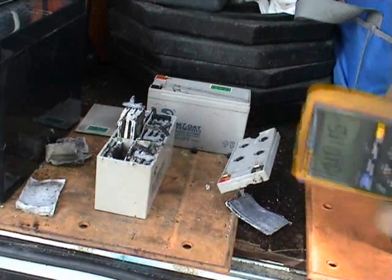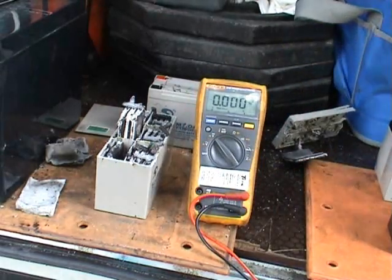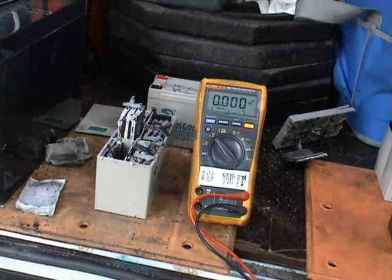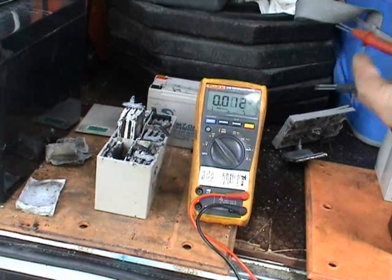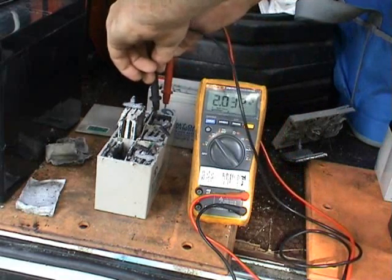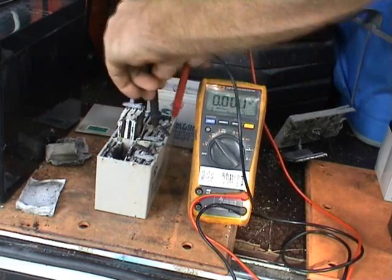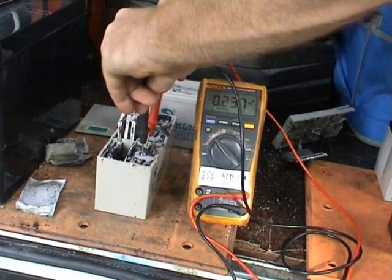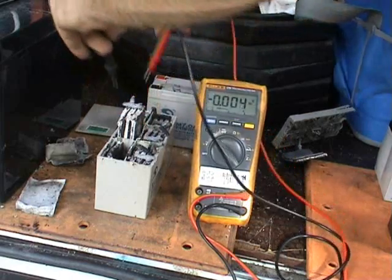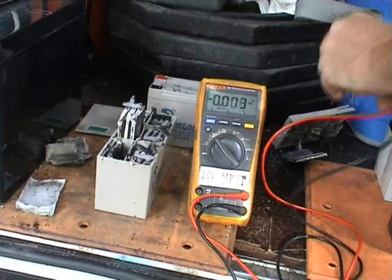Just proving the voltage — can you see that on the meter? Usually 2.1 volts for a full cell. This one is reading 2.09. This one is stuffed — not too good at all. This one is only 1.5.